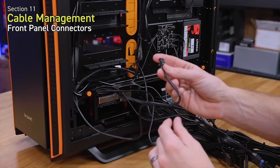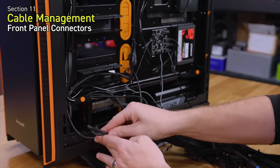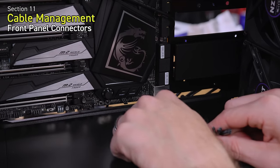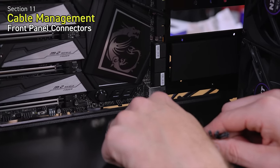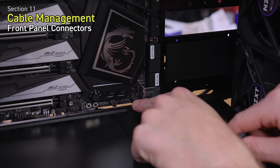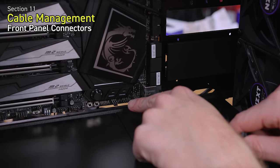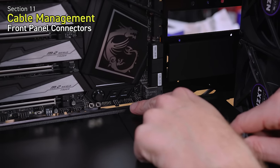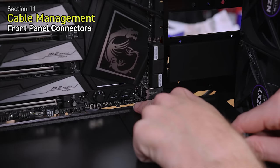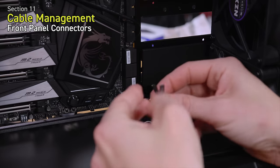We also have the HD audio connector for the front panel headphone and microphone jack — I personally never use those so I'll roll it up and tuck it away. In the bottom right corner of your motherboard you'll find the front panel connector header. The pinouts are pretty standard: top two on the right are your power switch, top two on the left are your power LED with positive on the far left, the two below are your hard drive LED, and two to the right of those are your reset switch with the far bottom right pin unused. Verify this with your specific motherboard manual.